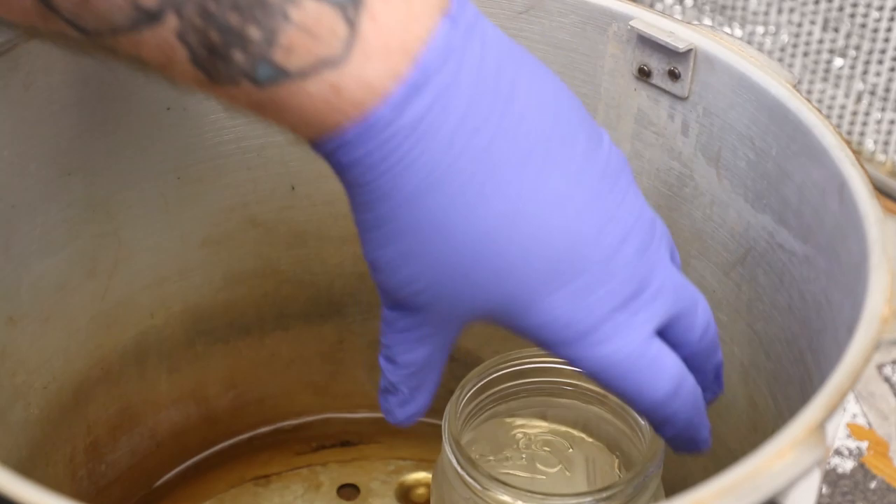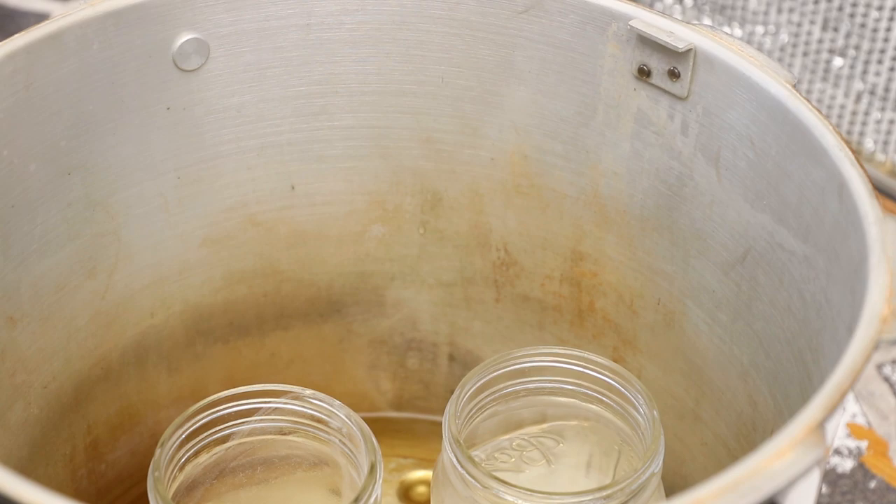I place everything else back in the pressure cooker and close it back up. Usually because the things are still hot, I just put the weight on there so it's all in one unit again and ready to use.